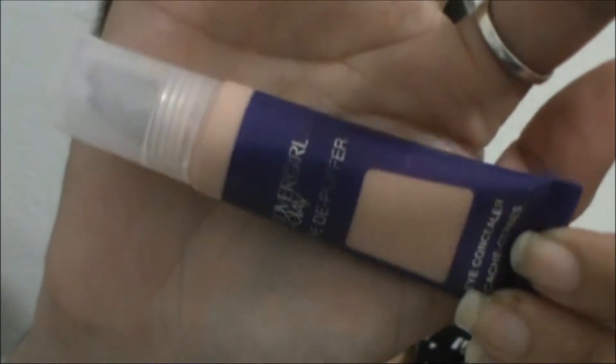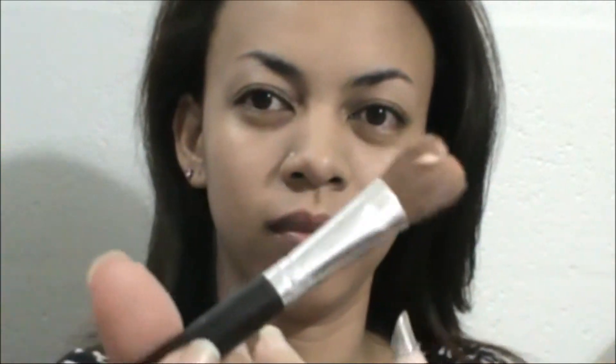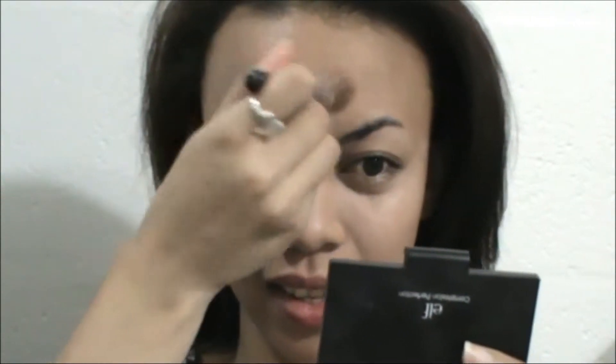And then I'm moisturizing my lips — any moisturizer you have will help. Then I'm going to go ahead and use this highlighter for my under eye. This is the Olay and CoverGirl highlighter and concealer. This one is two shades lighter than my regular foundation shade for concealing and highlighting. This is shade 310 Fair. I'm just using it under my eye and blending it on my T-zone as well.